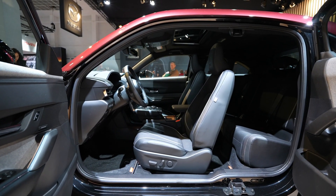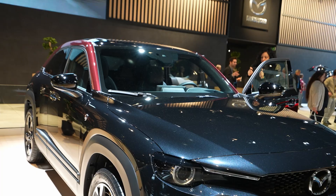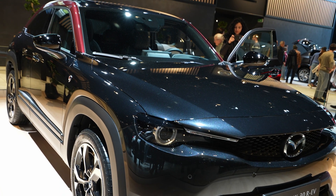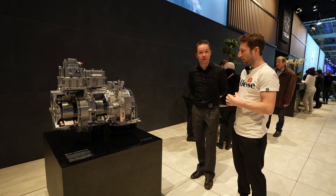Do you think Mazda will use this system on other cars in the future as well? We hope so, because this is really a good technology. It combines the pleasure of driving electric and we don't have the range anxiety.